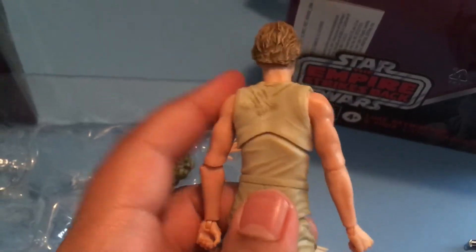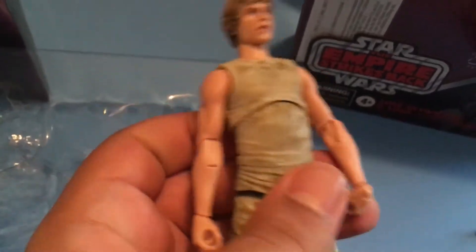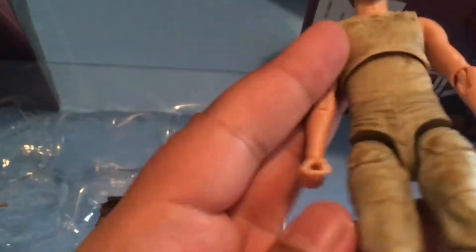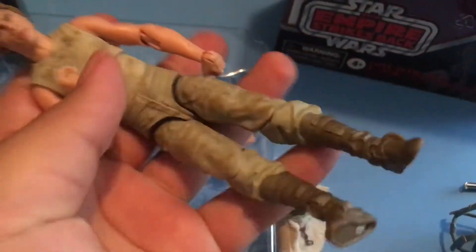And he's got — wait a second — that's his back. Look at all that movement you can get out of him. Oh boy. Just touching this thing makes me feel like I can move. But I can't. Because that would be weird.